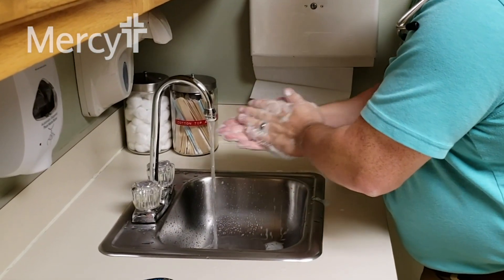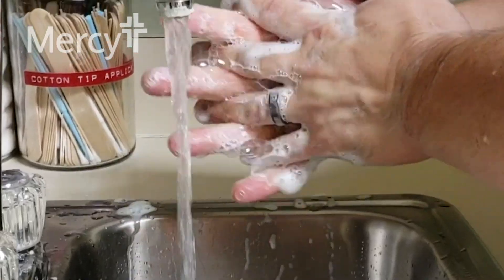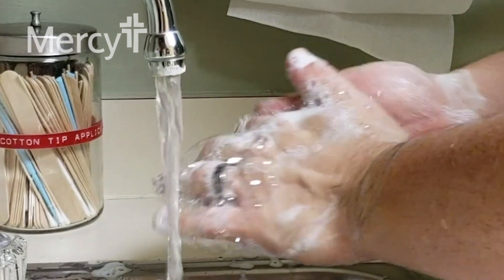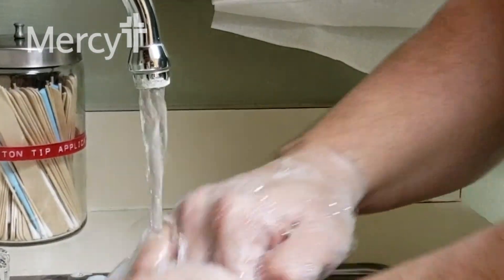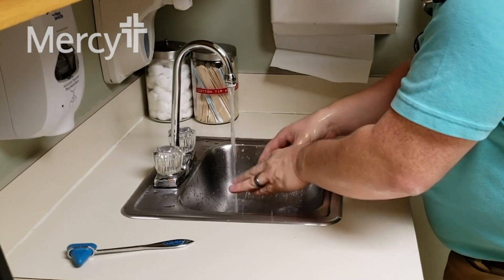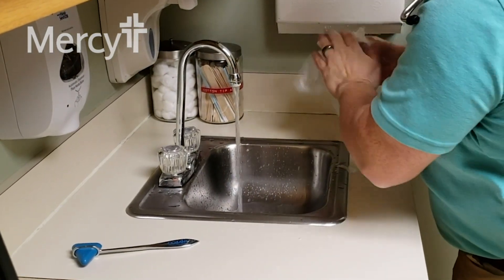You want to get the fronts of your hands, the backs of your hands, under your nails to get anything that's lodged up under there, and around any jewelry. Then rinse your hands, rinse all the soap off, and use a paper towel or towel to dry your hands.